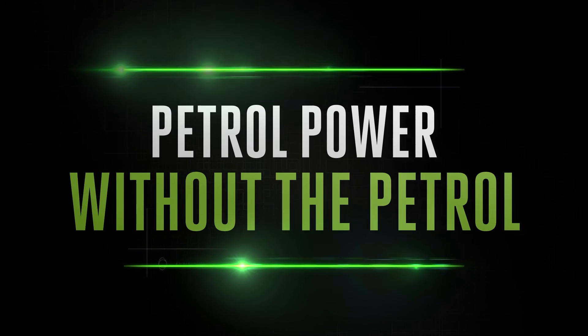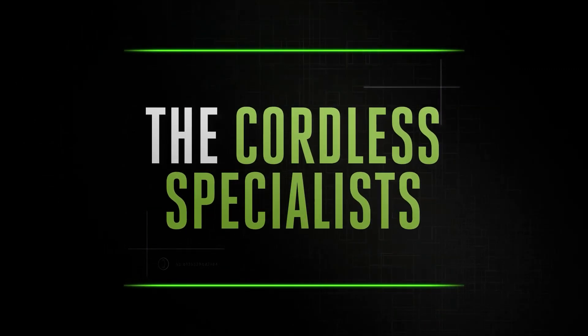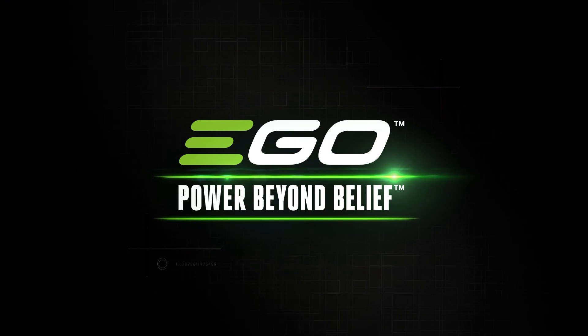Discover petrol-matching power from the cordless specialists. EGO Power: beyond belief.